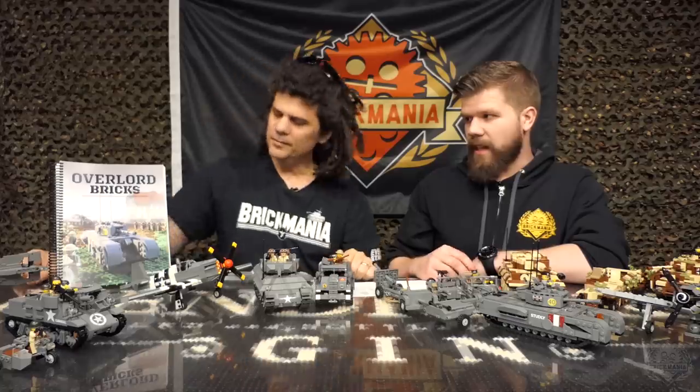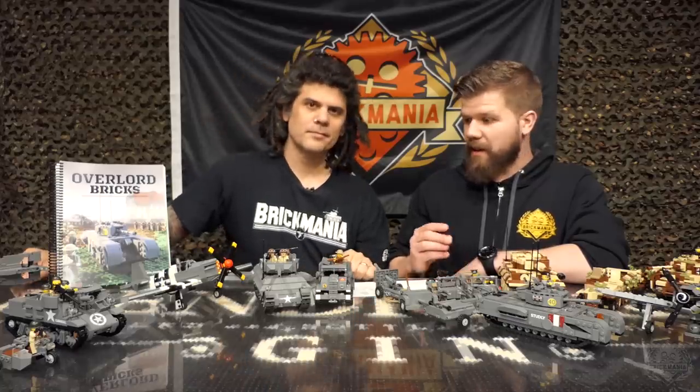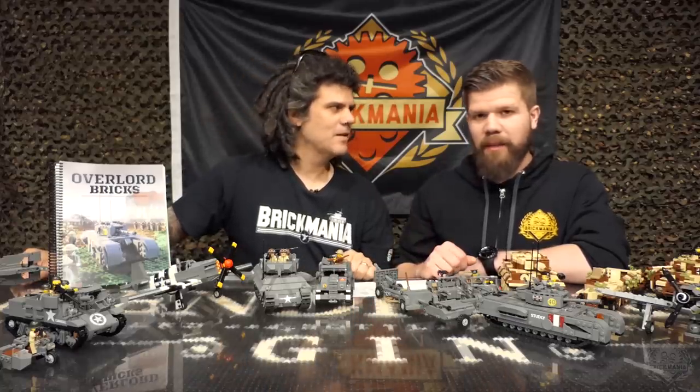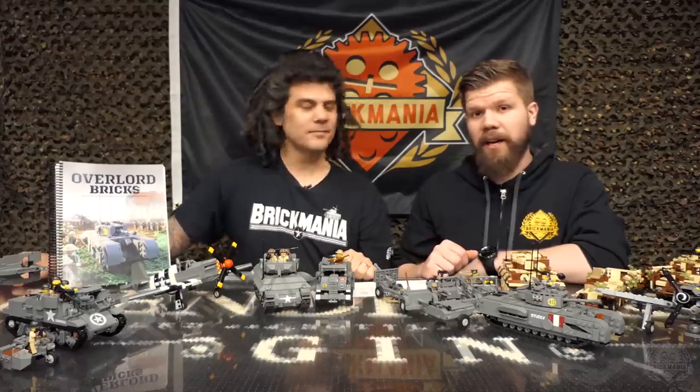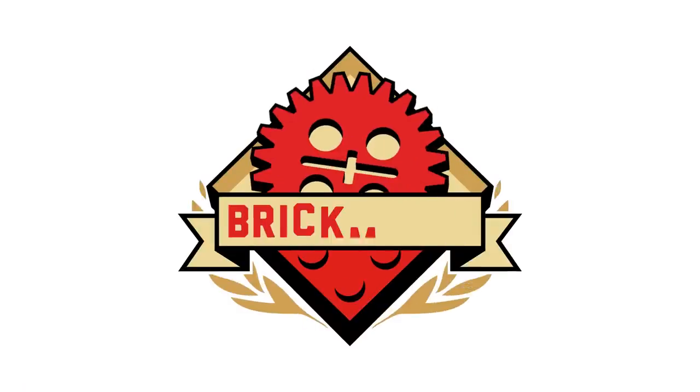Very cool release. That is Overlord Bricks, designed by Dan Siskind and the Brickmania design team. For more information, please check out brickmania.com. Thank you very much for watching.